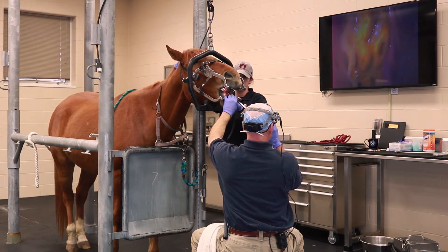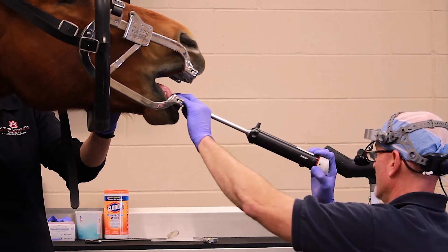It's just a fantastic instrument to allow for a thorough oral examination in the horses, looking for abnormalities — very subtle abnormalities — being very specific and precise and able to pick up those subtle pathologies.